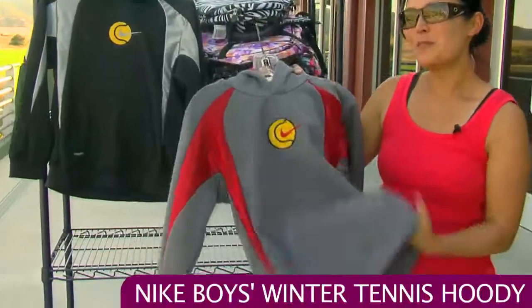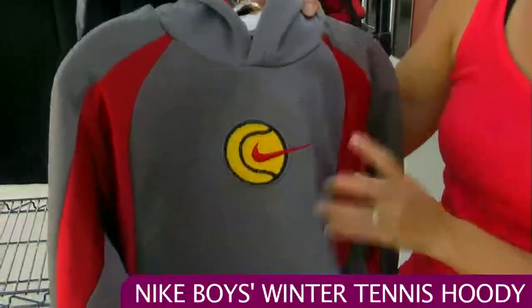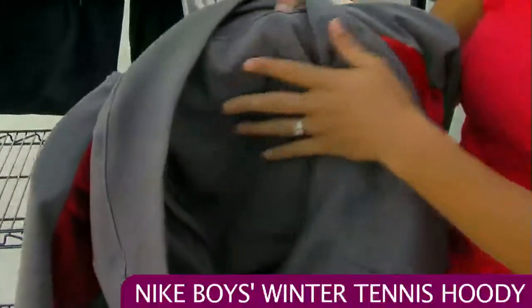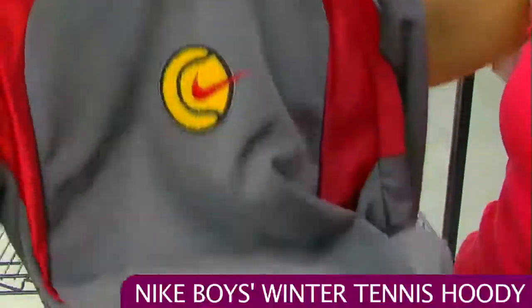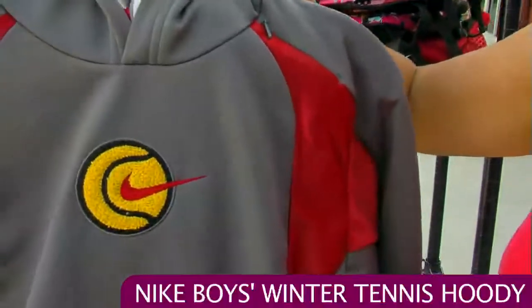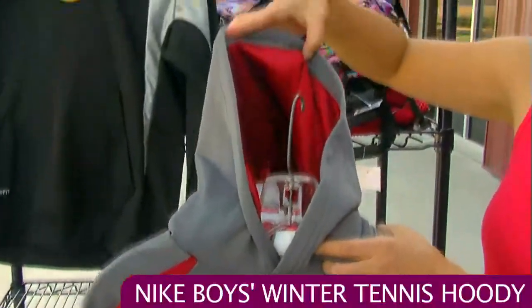This is a great comfortable mid-weight hoodie, so when it's a little cooler outside it's nice for the little boys. Inside this hoodie is actually nice, so it's going to be a nice feel against the skin with this fleece finish on the inside. You have these great reflective contrast insets on the body and also inside the hood.